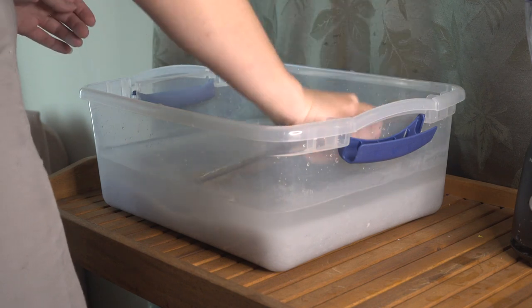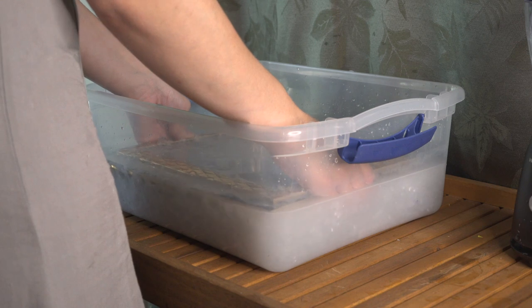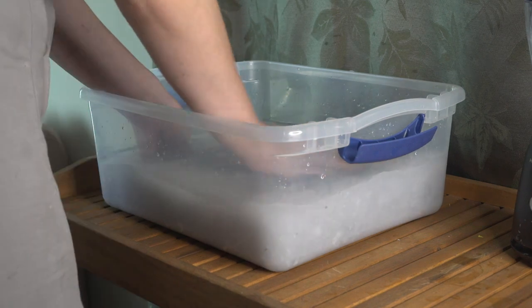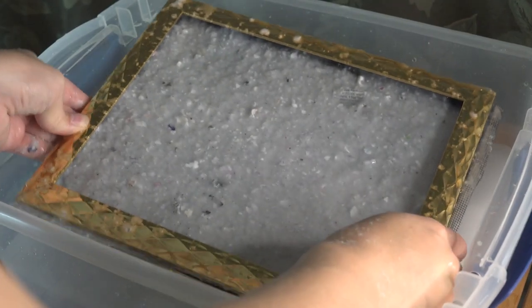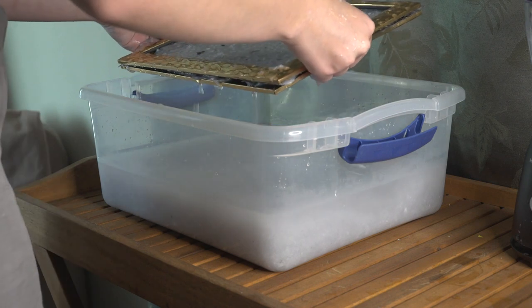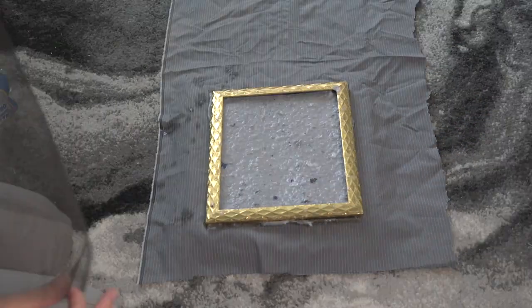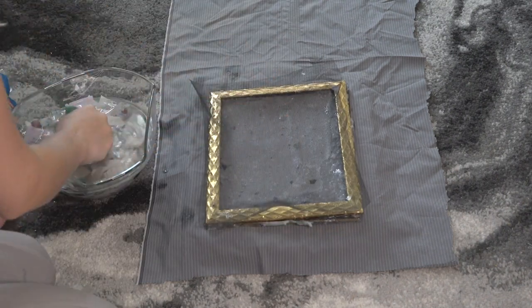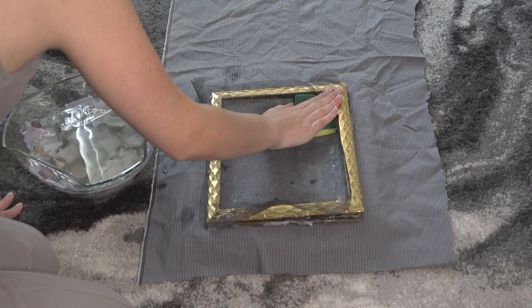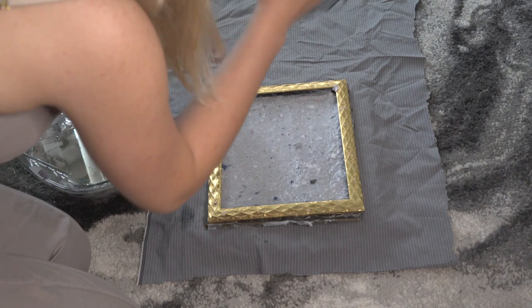Now all you do is dip the deckle in, swish it around, and pull it up. It's a pretty simple and very forgiving process, so if you pull up and you don't like how it looks, just dip it back down and start again. When I like how the paper is looking, I bring it over to my drying station — and this is where that second piece of mesh comes into play. I place it on top of the no-mesh side of the deckle and sponge out the excess water.